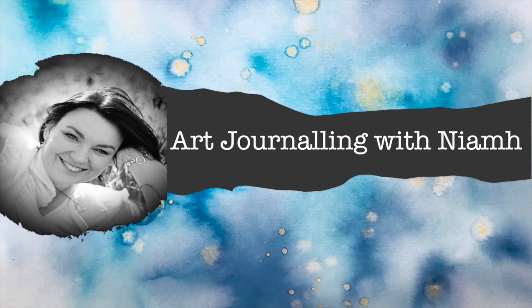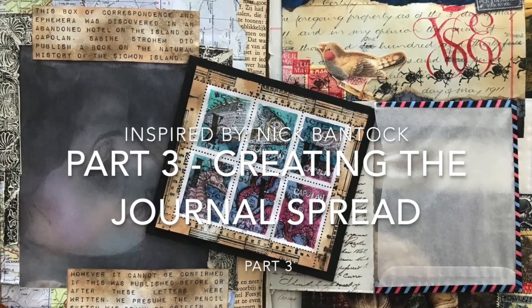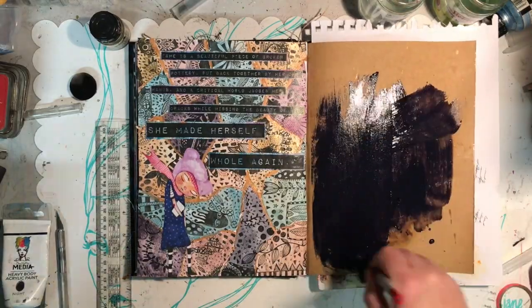Hi everyone, it's Niamh here and welcome to my art journaling channel. Today we're going to be looking at part 3 of our Inspired By series featuring Nick Bantock, and we're going to be putting all the pieces that we've created so far together.